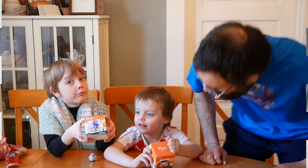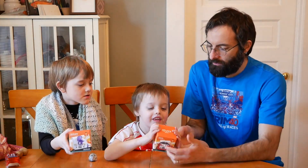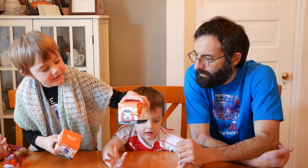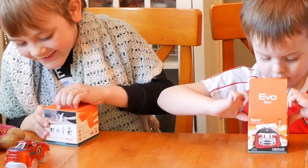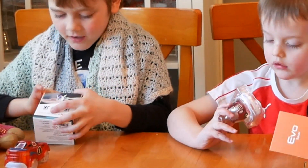We're going to open the Evo Unicorn and the Evo race car. These are new accessories that we just got — we already had the Ozobot Evo and now they sent us these accessories. This is an Evo Unicorn and this is an Evo race car. I think they're costumes. Daddy, I think this is going to be so fun. It is a costume, daddy!